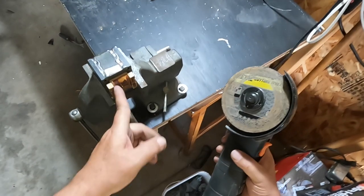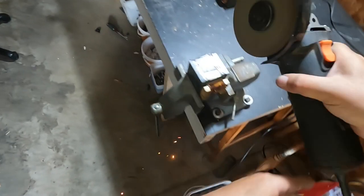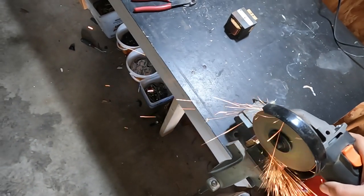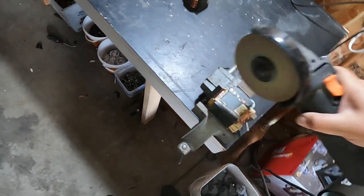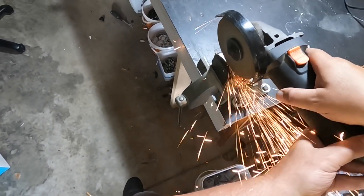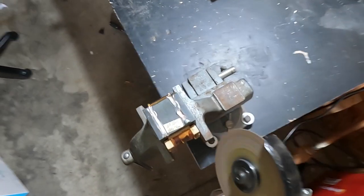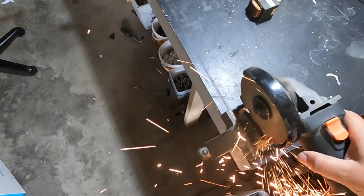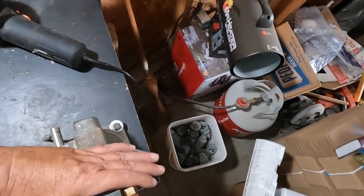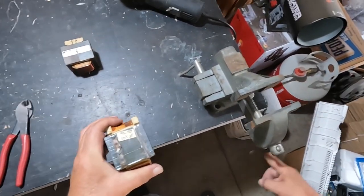Let's take the grinder, turn her on, and we want to try to grind where this line here is. Didn't do a very good job of that — the sparks on my bare arms were hot!